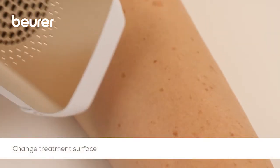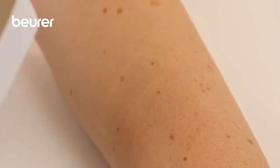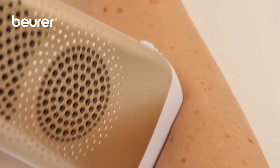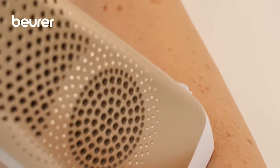Change the treatment area after each light pulse. Never treat the same area more than once and avoid overlaps and gaps. The temporary impressions from the applicator tip help you to position the device with greater precision.